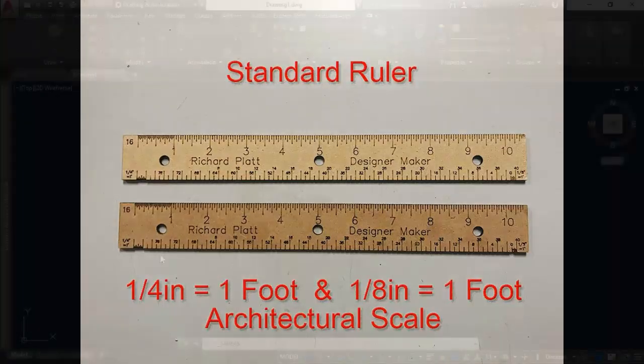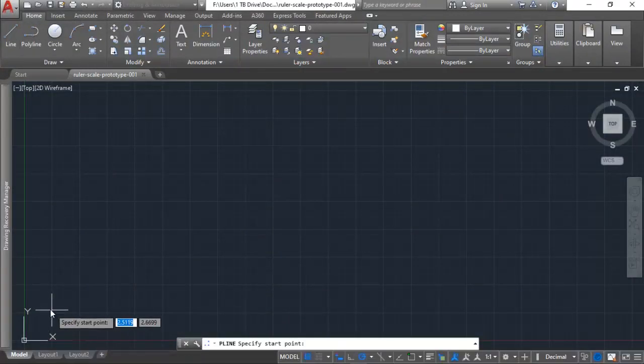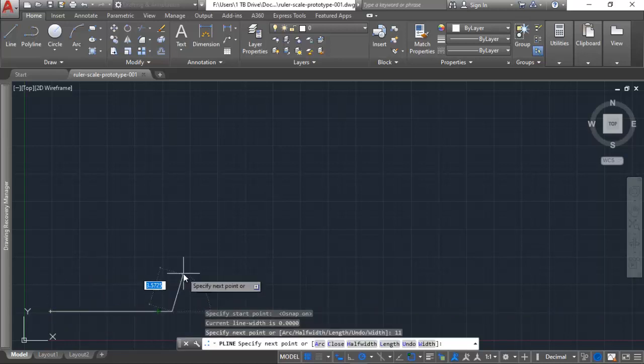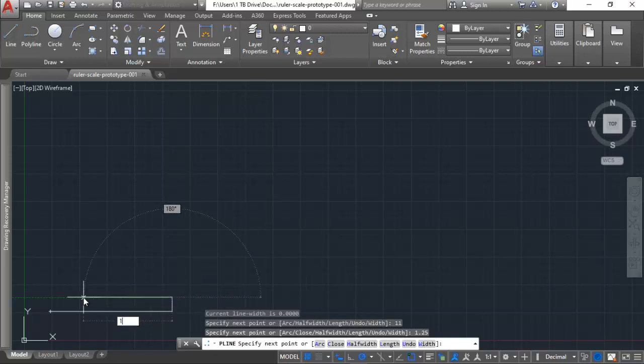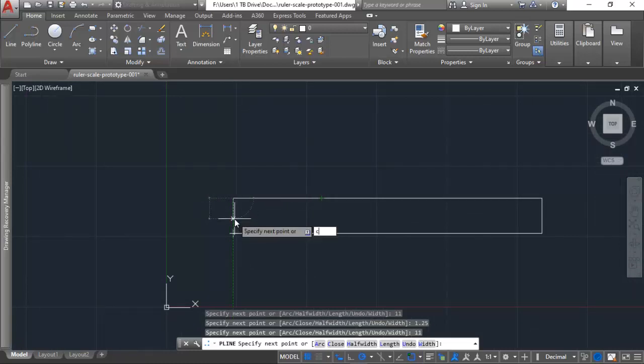I've already got AutoCAD opened up. I'm going to go ahead and start drawing out the shape of my ruler using a polyline. I'll draw it about 11 inches long, then go up about an inch and a quarter, go back the opposite direction 11 inches, then close that off.